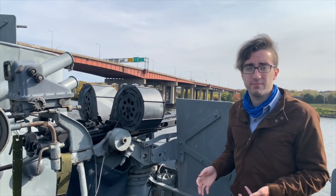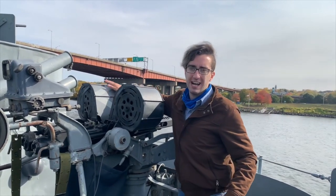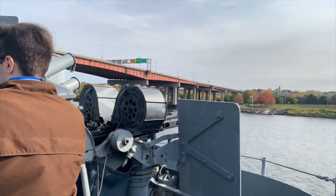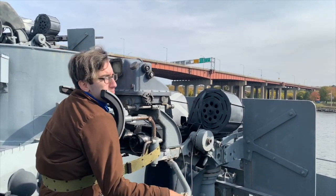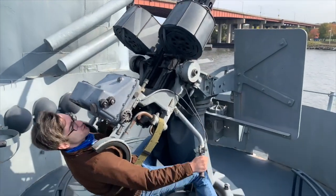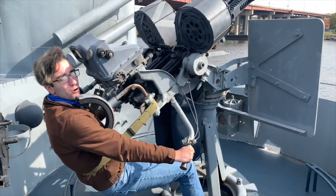The gun would require a crew of four sailors to operate: two loaders, one on each side, a gun captain to supervise, and the gunner himself, who operates this weapon by strapping himself in and then using his body weight to elevate the gun upwards, and using the pegs down beneath him as footholds to maneuver the gun around and aim at approaching aircraft.